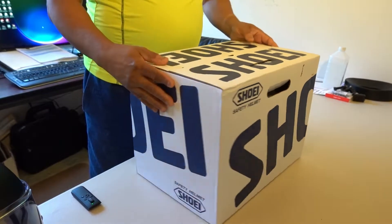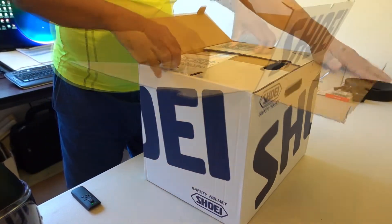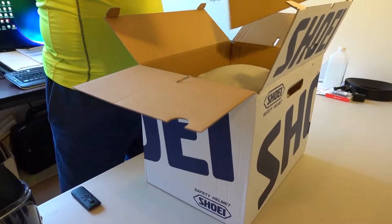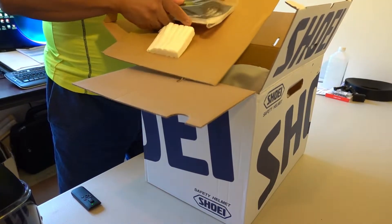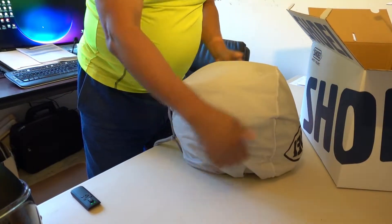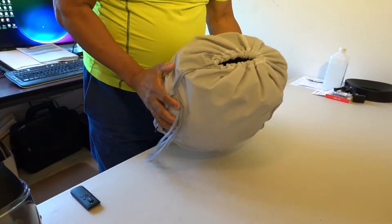It's another Shoei helmet — I just happen to like Shoei helmets. It comes with a pinlock lens in the box, a manual, a chin guard, and a breath guard. I just thought I'd record this before I take it on the test ride.